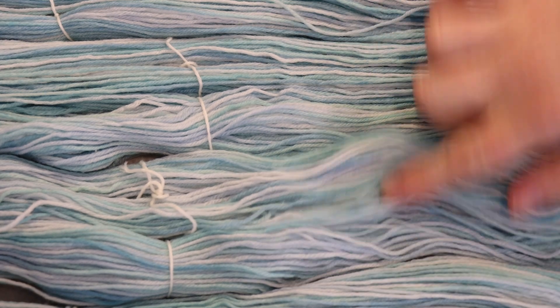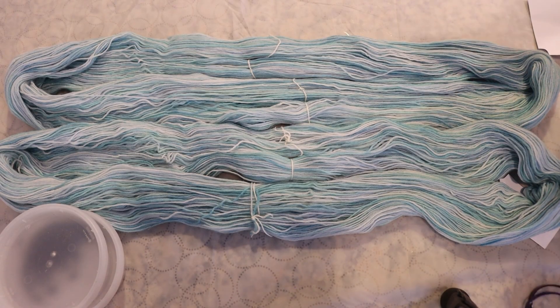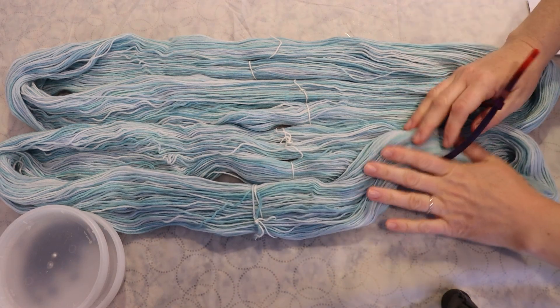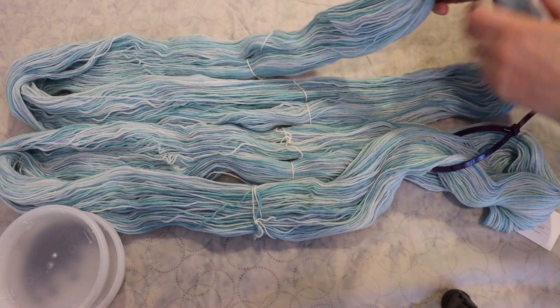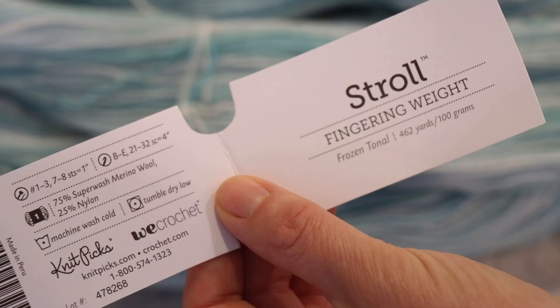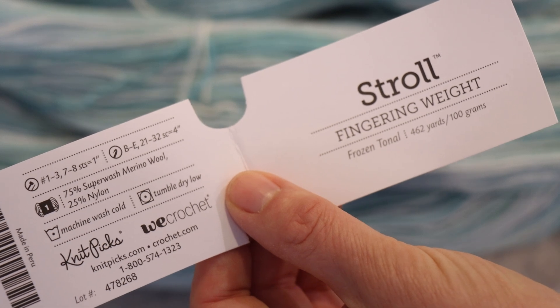Subtle color differences will mean they'll make less of an impact on the finished colorway. If there's more contrast between the colors, they will make more impact. However, since the plan is to over-dye with dye powder and basically speckle it, some of this lovely variation will hopefully remain. Knitpicks Stroll is 75% superwash merino wool and 25% nylon.